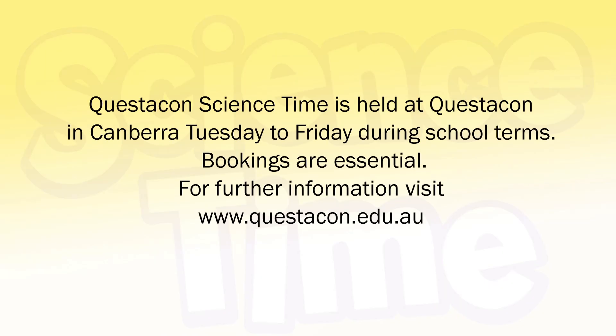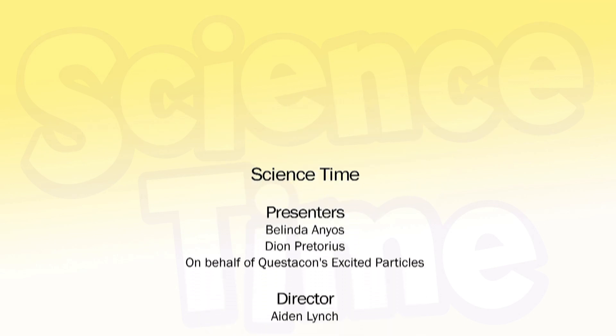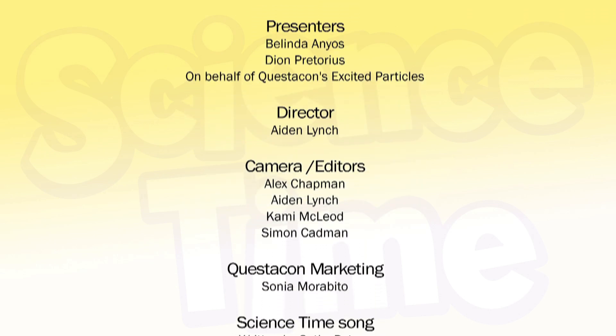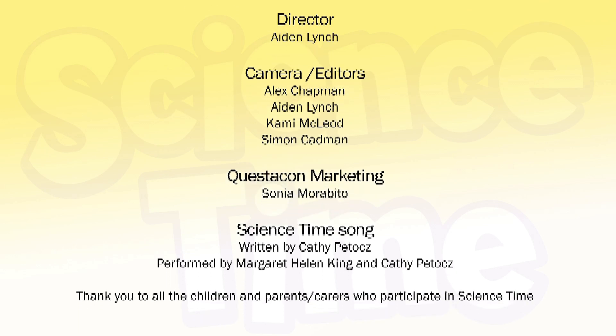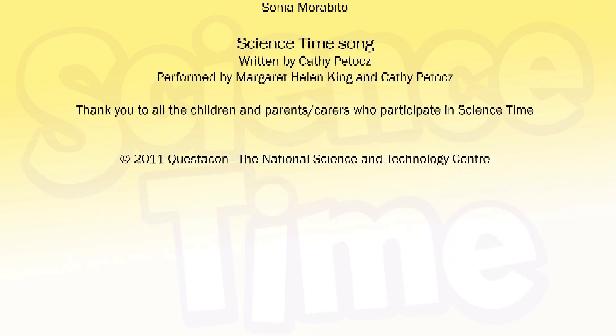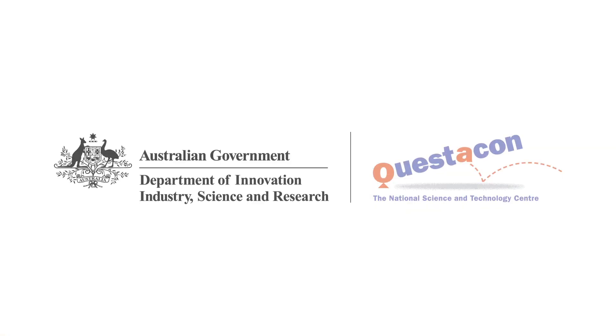Questacon Science Time is held at Questacon in Canberra, Tuesday to Friday during school terms. Bookings are essential. For further information, go to our website at questacon.edu.au. See you next Science Time. In the kitchen, when we're cooking, there is science. Outside, at the playground, in the sunshine, there is science. Wake up.